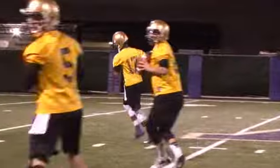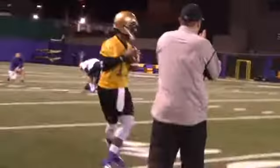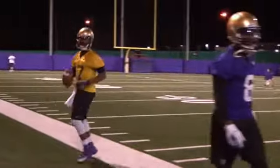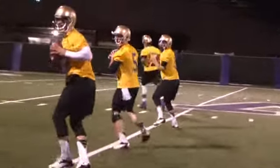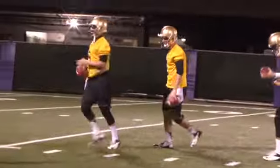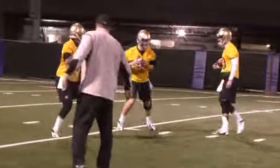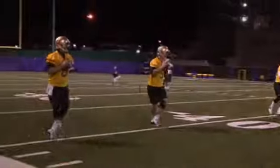We start with just a basic drop, and I have them build up to speed. We're trying to warm their bodies up with football-specific moves. As you can see, they're dropping on a line — it helps them create muscle memory in dropping straight back. We don't want them dropping off at an angle. Always focus as well with ball placement right around the chest area, relaxed.